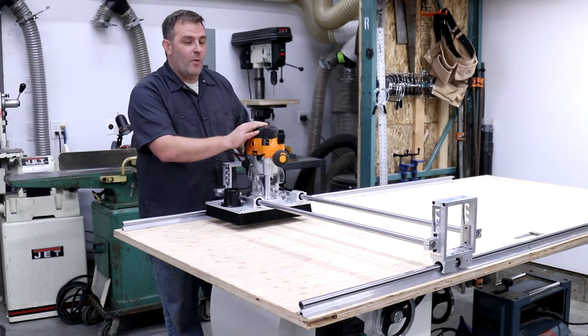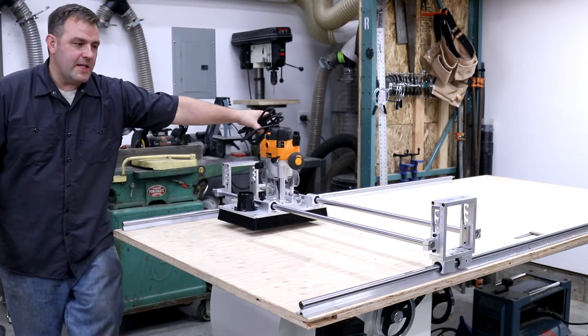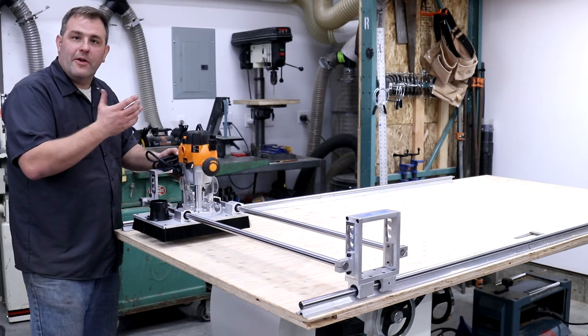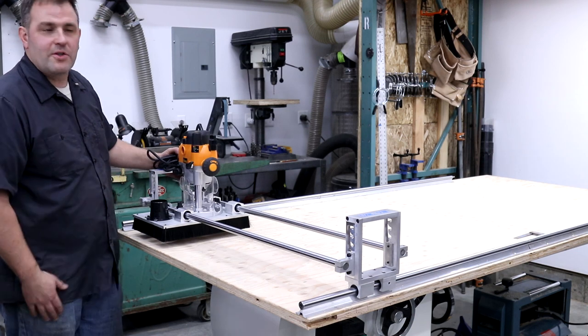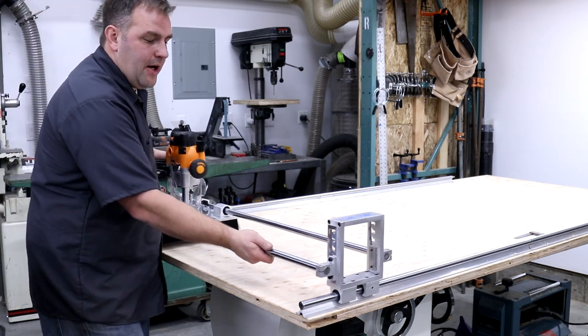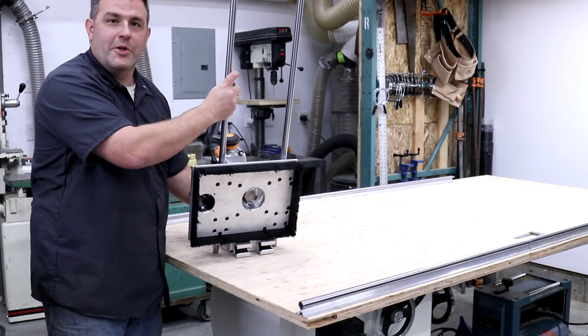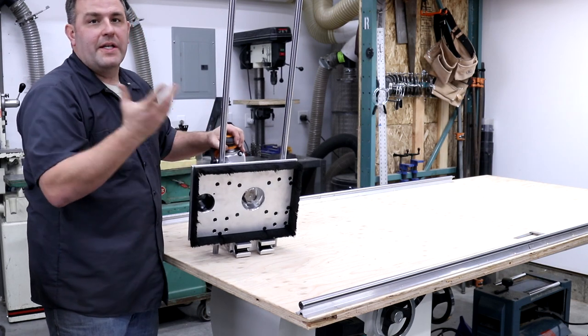There we go, now we're set up. If you want to store this — a lot of people have asked how to store these — the best way is you can either unscrew the rails and slide them out if you're done with your project, or if you're going to come back to it in another few days or a week, you can go ahead and slide it off and set it on the floor, in the corner, on a shelf, wherever you want. You can leave this assembled or you can take it apart.